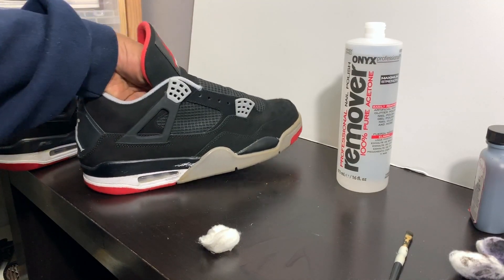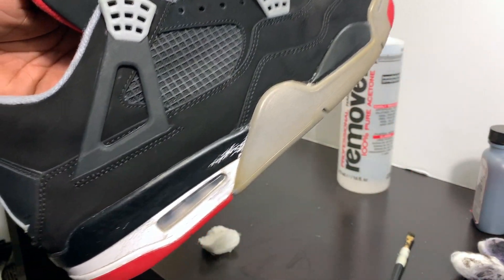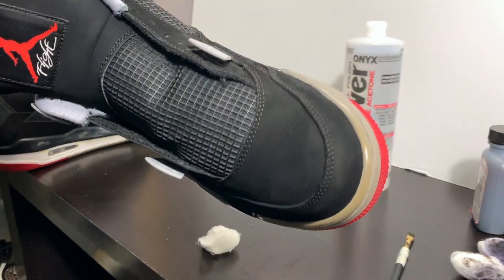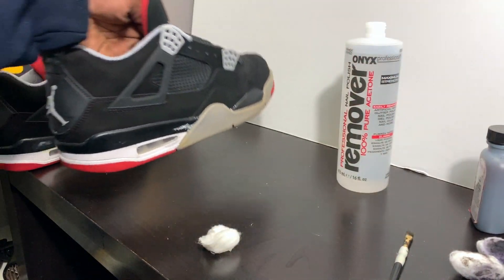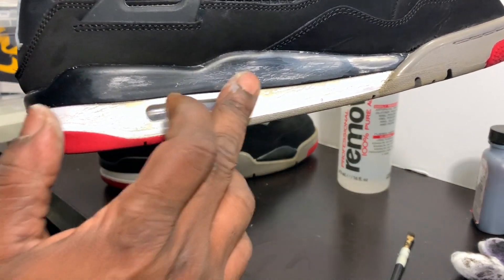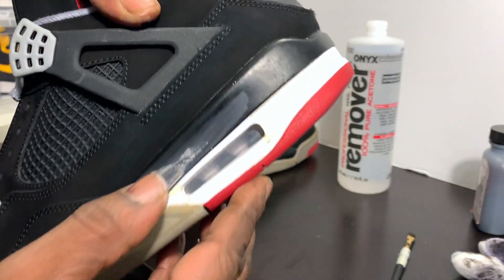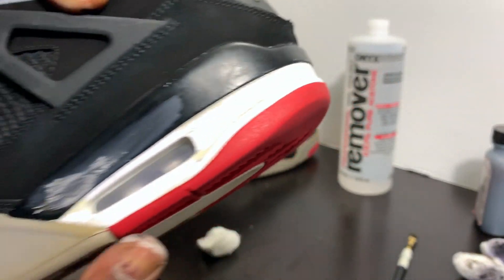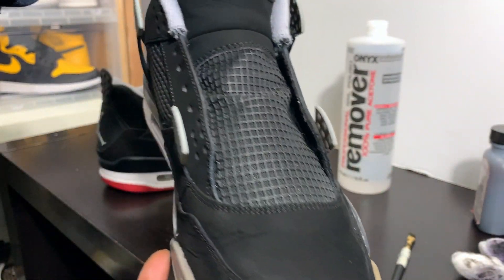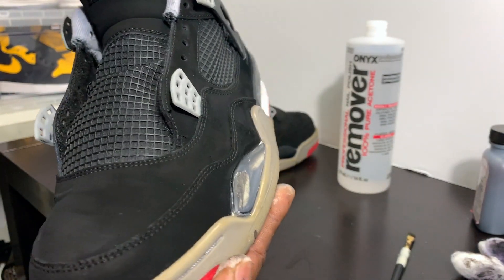As you can see, the uppers are all re-dyed — no white spots in it. This shoe we haven't prepped yet. We did the uppers, re-dyed them, but we haven't prepped the midsoles like this one. As you can see the midsoles are prepped and getting ready to spray those back black. We're about to prep the bottom too, then spray the bottom. We'll spray the black first, then spray the bottom.